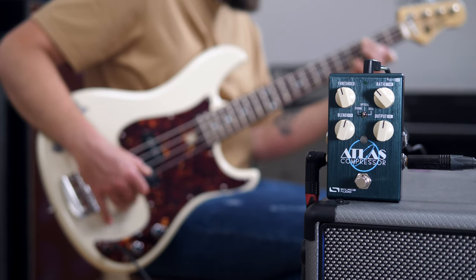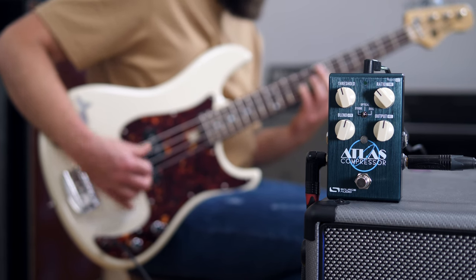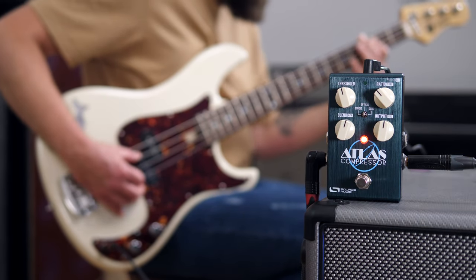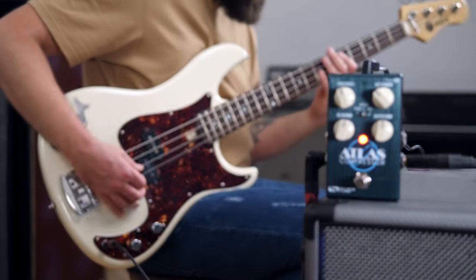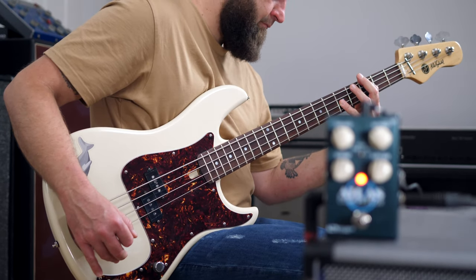Now let's hear one of the optical settings — one with a fast reaction time but soft transitions. Really nice how it brings your bass a few feet forward in the mix and adds this really cool tube amp kind of feeling.